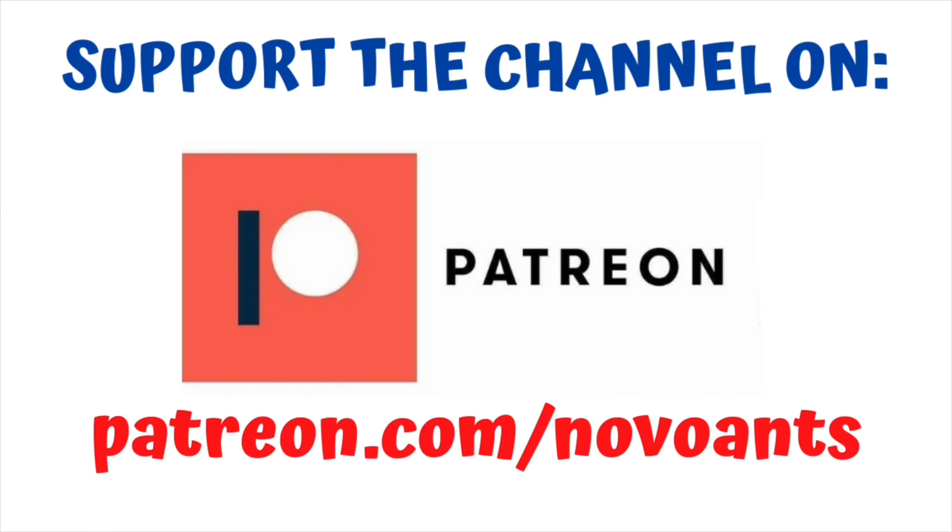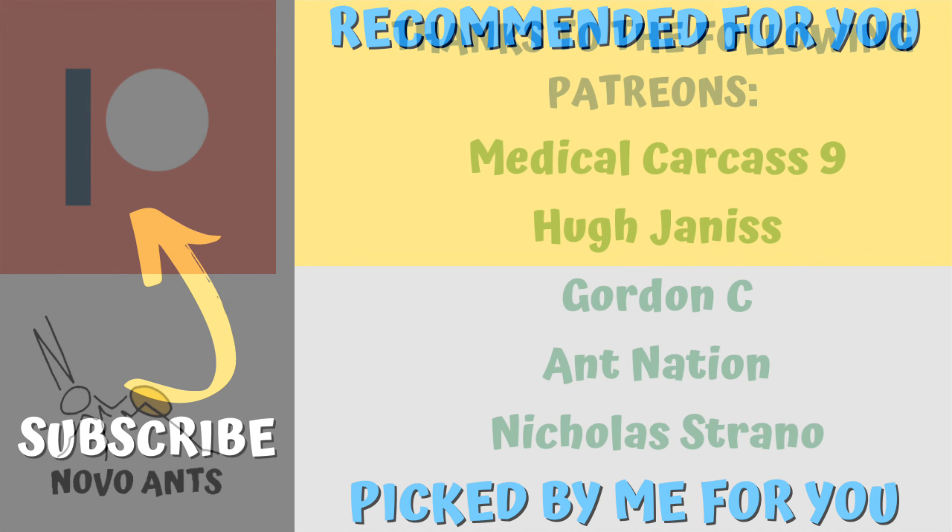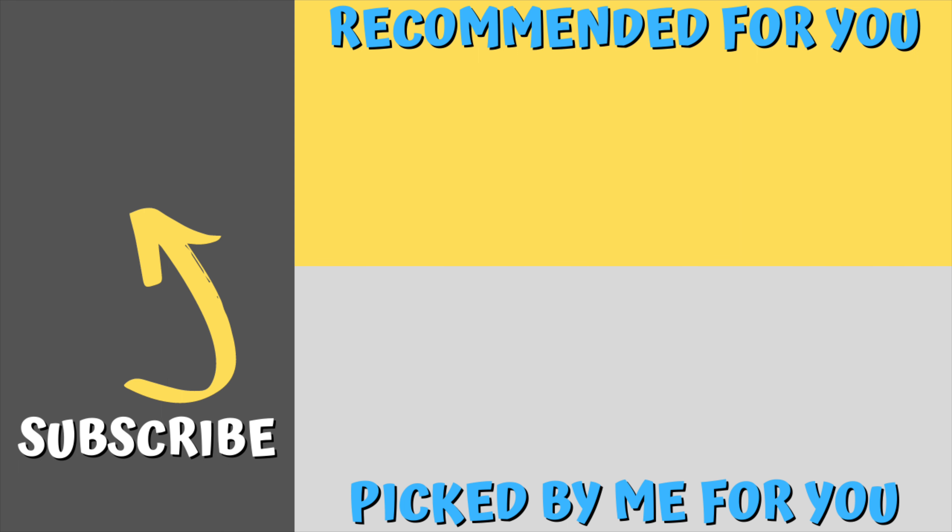For as little as one dollar a month you can support the channel on Patreon and you'll get early access to videos, behind the scenes information, and plenty of other perks at different levels. A huge thank you to my wonderful Patreons for supporting the channel — thank you Medical Carcass Nine, Huge Anus Gordon C, Ant Nation, and Nicholas Strano. Hit that subscribe button so you don't miss a single video — there's a recommended video there that I think you'll really enjoy, especially as we head into the nuptial season. Thanks for watching and happy ant keeping!